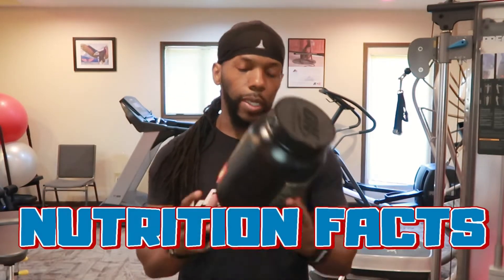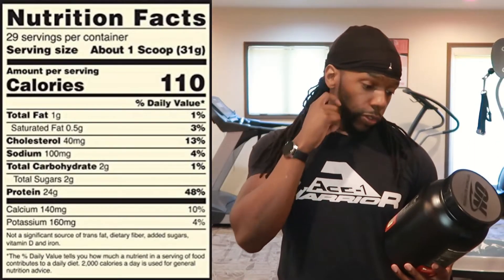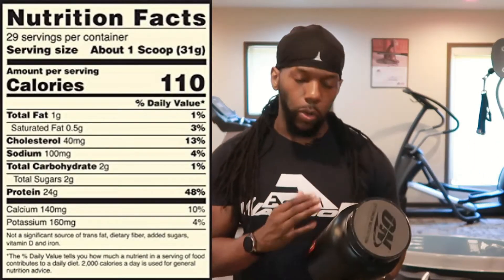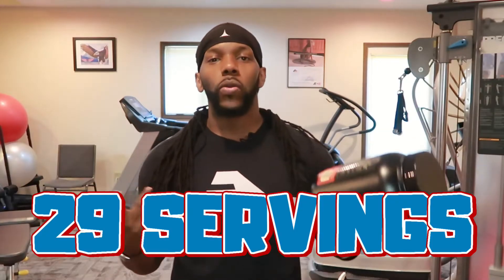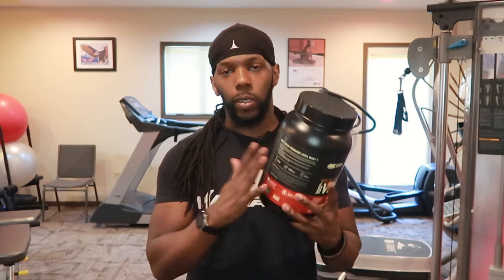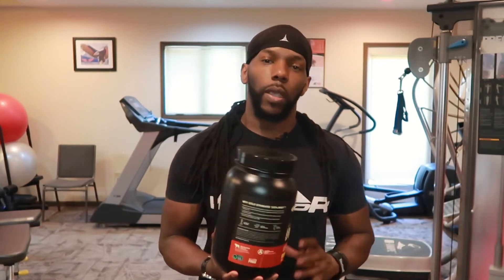It's got nutrition facts on here. I'm going to read this on the back and have it on the side so you can read it. So I've got 29 servings per container. If you take one scoop a day, 29 servings — you're looking at about 29 days worth, about a month's worth of this protein right here.